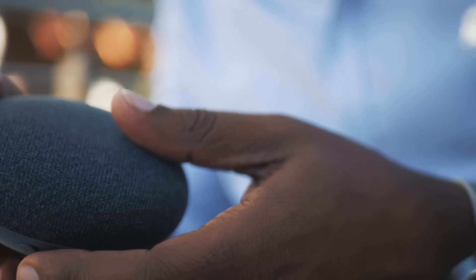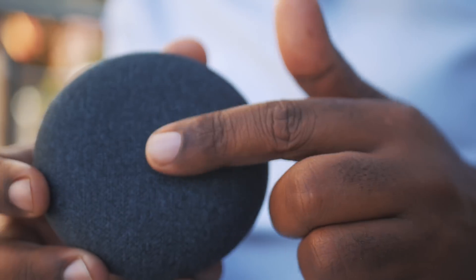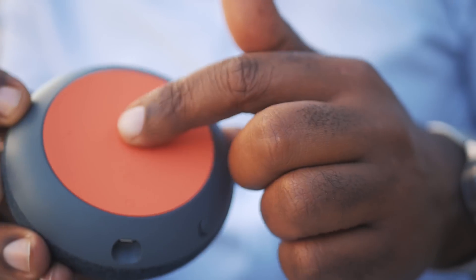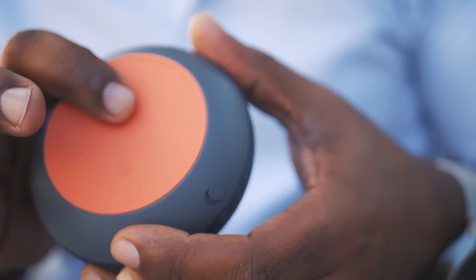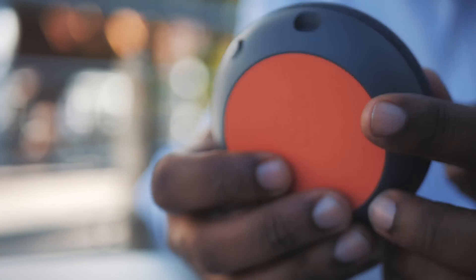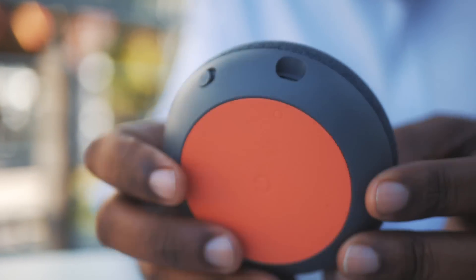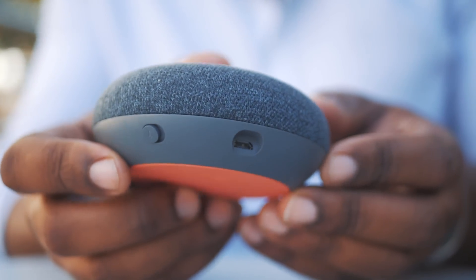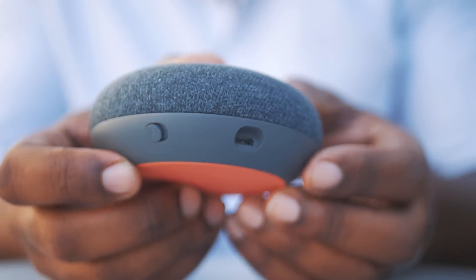The top of the mini is covered in a textured fabric. The bottom has a bright orange slip-proof rubber backing with an embossed G for Google. The sloping side has a mute switch and a micro USB port. I'd be remiss if I didn't mention that the lack of a dedicated 3.5 millimeter aux jack is disappointing in my opinion.